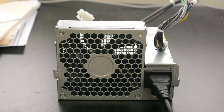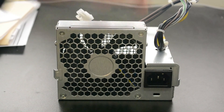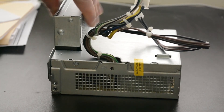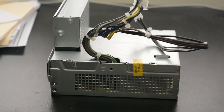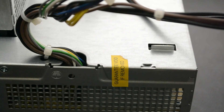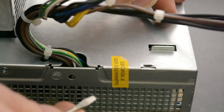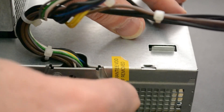First thing to do is unplug the thing — I don't need anybody hurting themselves by getting an electric shock. Next, we're going to have to open the case up. That means taking off the dreaded 'Guarantee Void If Removed' sticker. Well, we're not too concerned about that — it's coming off. We're committed now, no turning back.